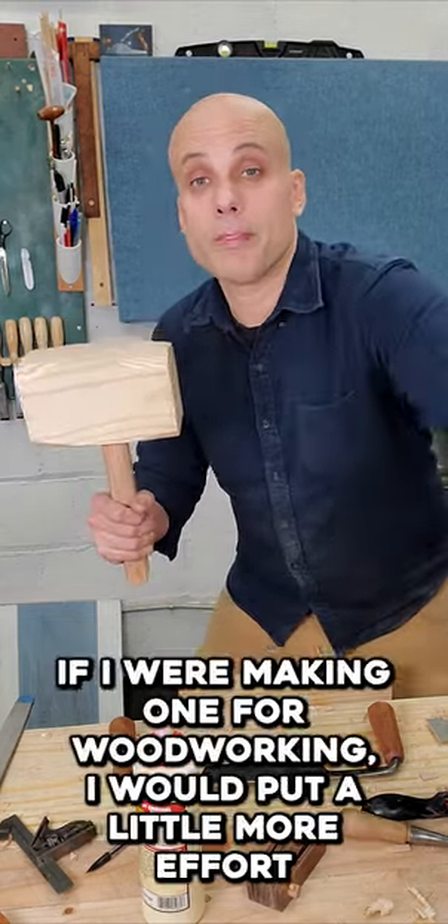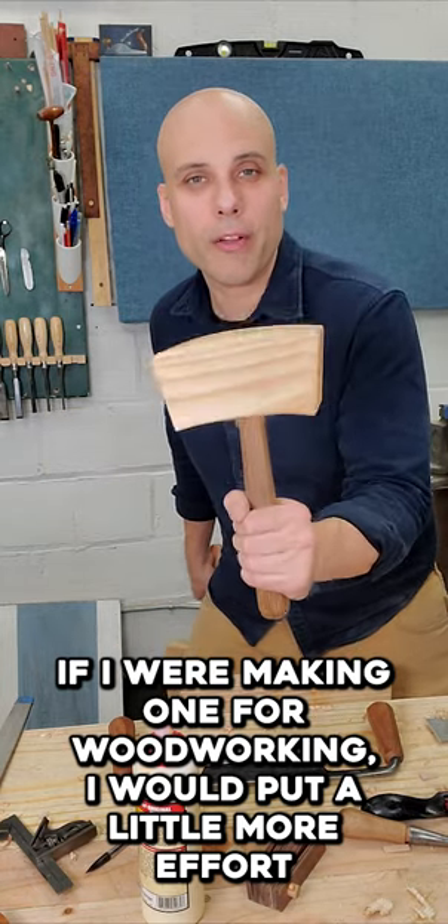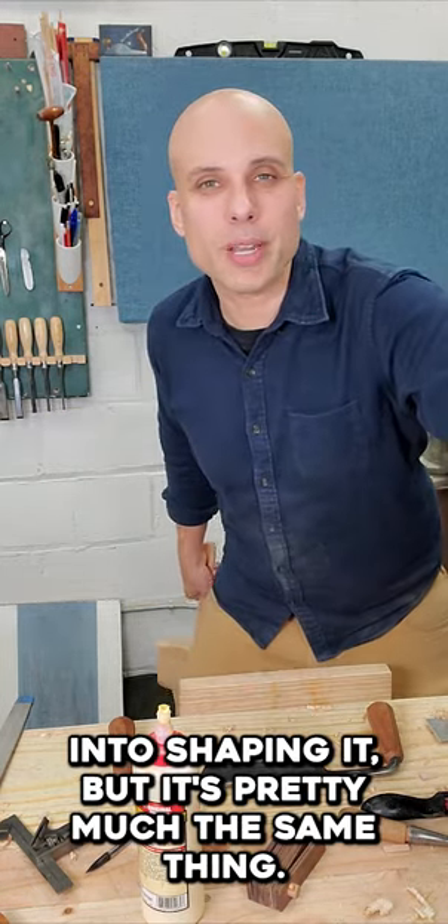Takes about an hour. If I were making one for woodworking, I would put a little more effort into shaping it, but it's pretty much the same thing.